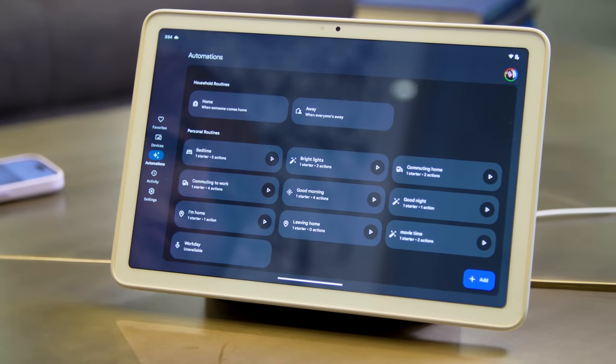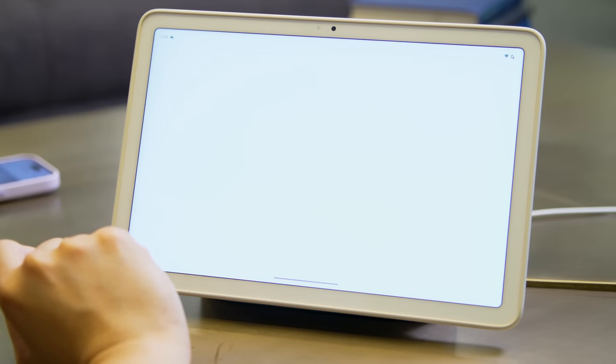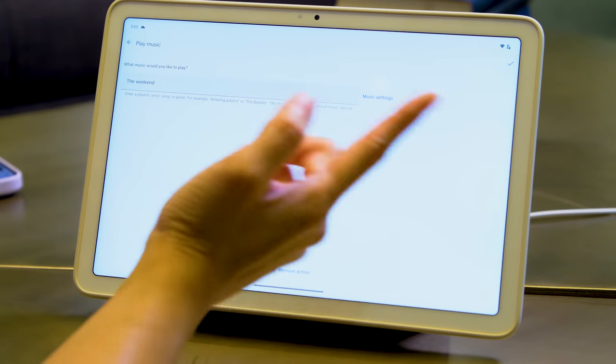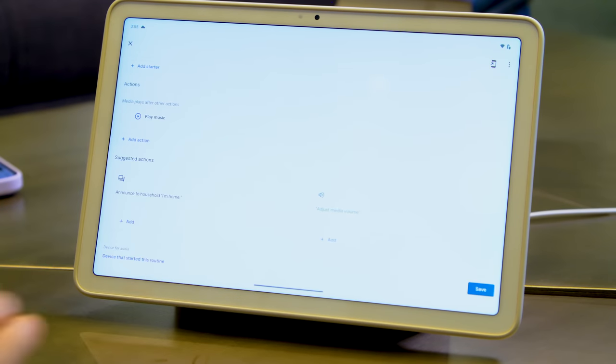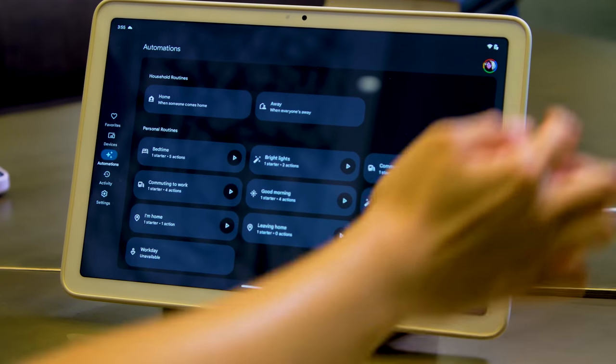Another thing I use the Pixel tablet for is setting up automations — though this is not a feature unique to the Pixel tablet; you can do this with any Google Home device on the Google Home app. I did set up an automation where if I said to any of my Google devices 'hey baby, I am home,' it would start some sexy music. The trouble is that right now Google doesn't allow you to choose which device the music starts playing from, so only the device that heard you will start playing the music.